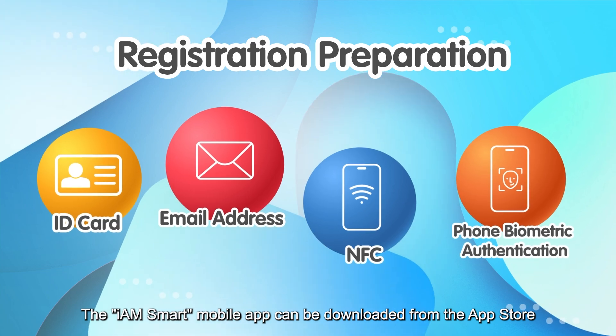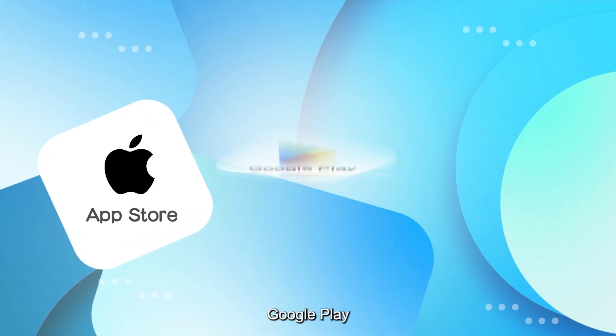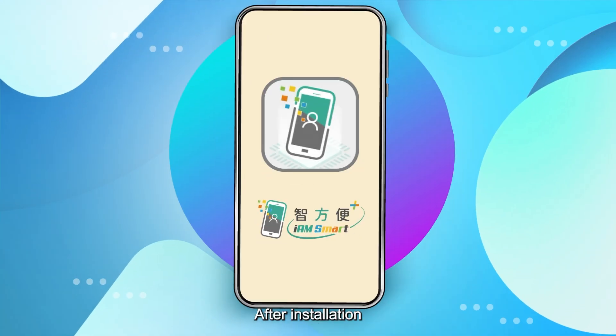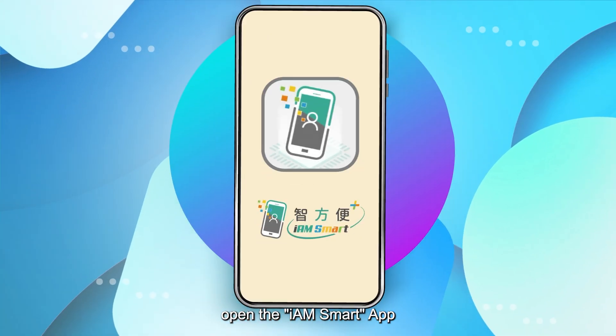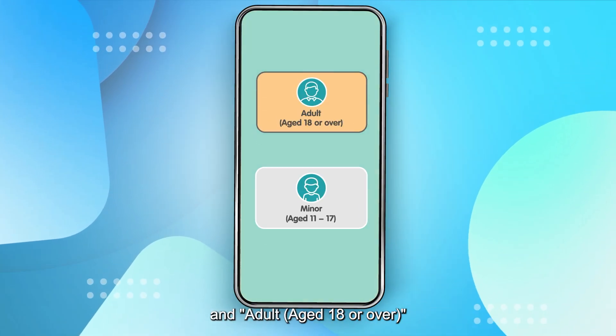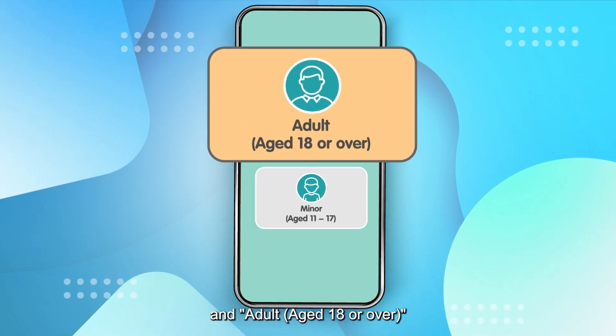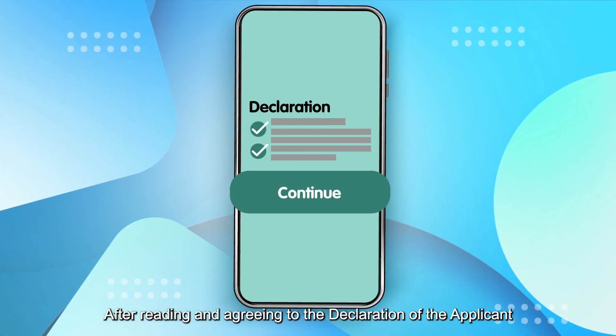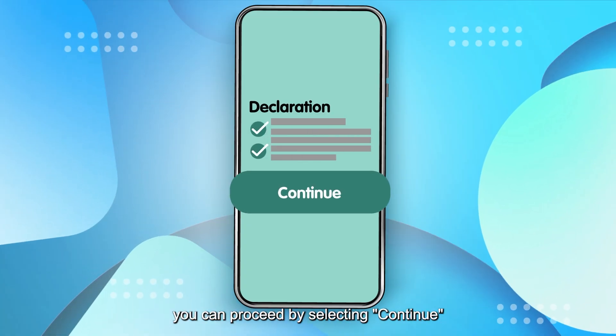The iAM Smart mobile app can be downloaded from the App Store, Google Play, or App Gallery. After installation, open the iAM Smart app and select 'Start Quick Registration' as an adult aged 18 or over. After reading and agreeing to the declaration of the applicant, proceed by selecting 'Continue'.